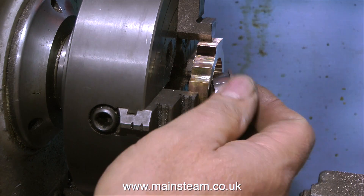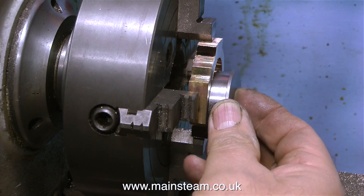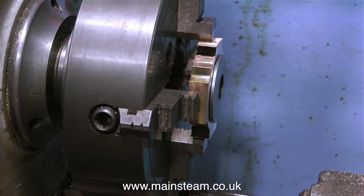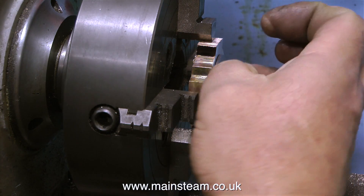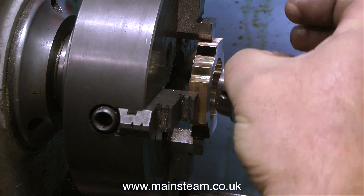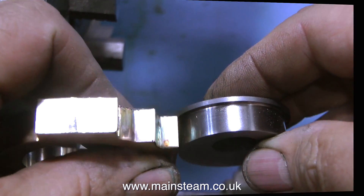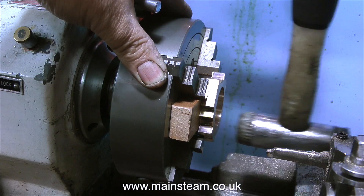During this entire machining operation, I haven't used any measuring equipment — I've just been using the eccentric sheave as a plug gauge, and eventually it fits perfectly. It's not slack and it's not tight. The next part of the job is to get the eccentric strap to the correct thickness to fit the eccentric sheave perfectly.